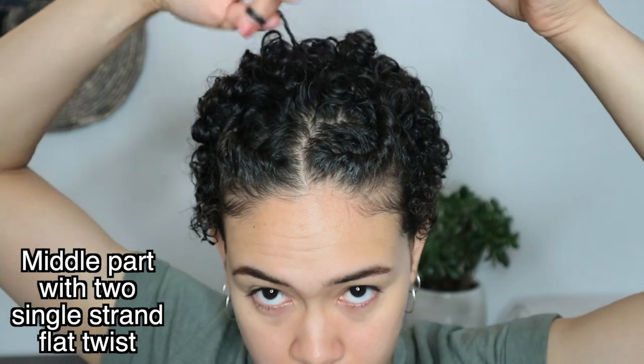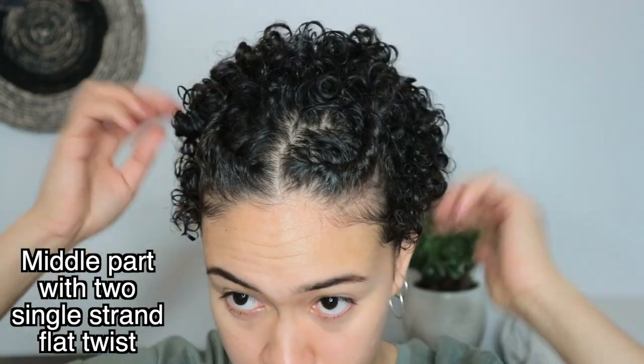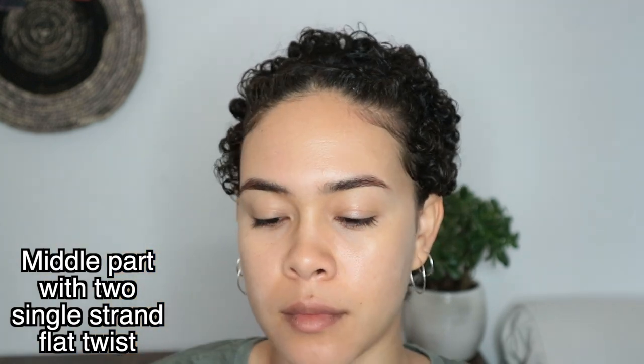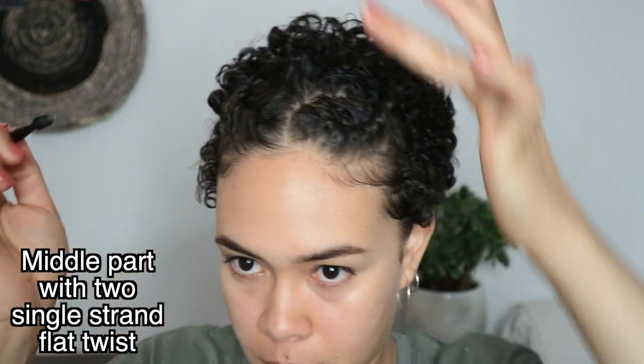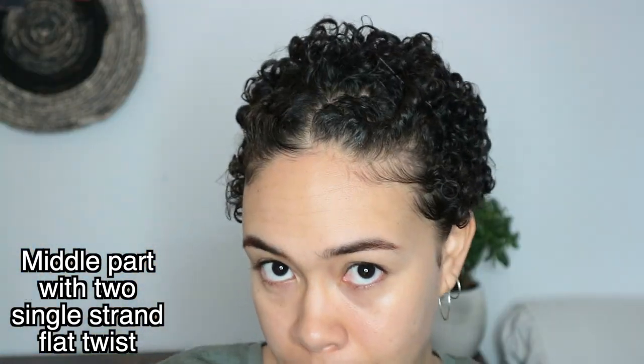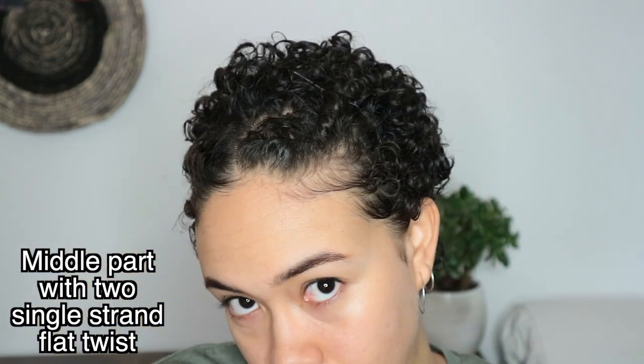For this hairstyle I'm still not using any water — I'm just refreshing my curls with product. To make my edges a little more defined I add some gel, and I also like to define my edges between the twists a little more, so that I get a more put-together look rather than two separate pieces.